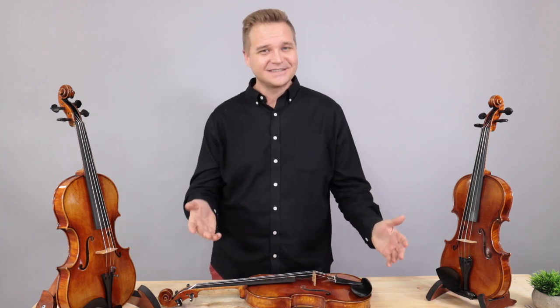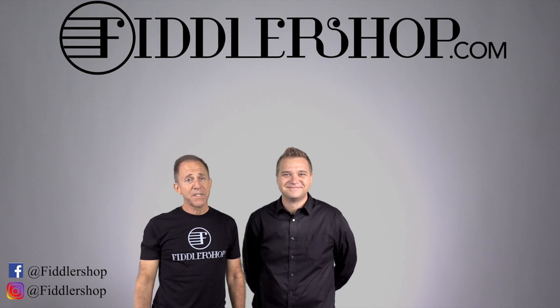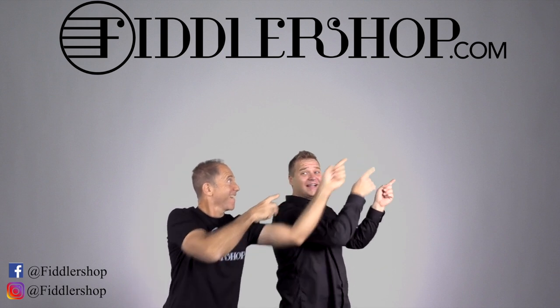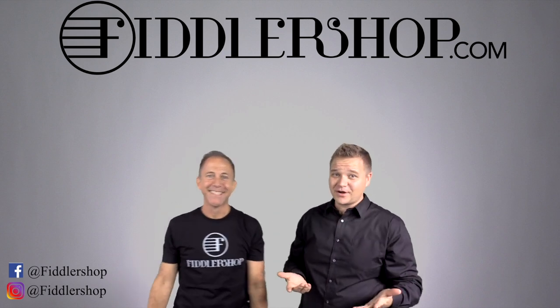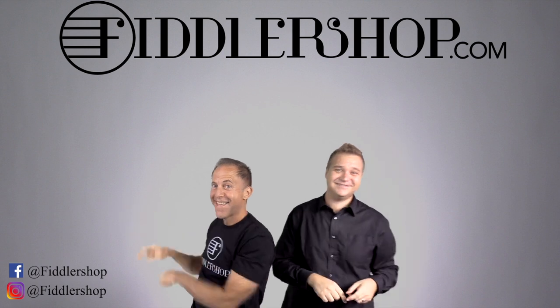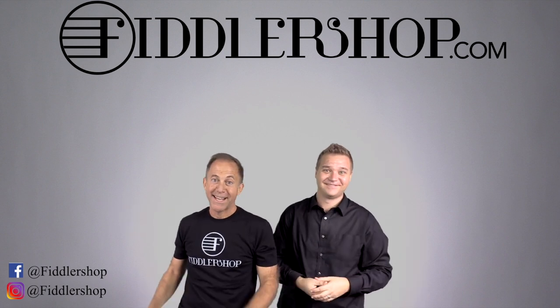We look forward to serving you in that capacity. Thanks so much for watching, and we look forward to seeing you at FiddlerShop.com. I hope that was informative and helpful. If you want to buy this product, just click right up here. We would also love it if you subscribe to our channel so we can keep in touch. And if you want to learn more about us, click right here.